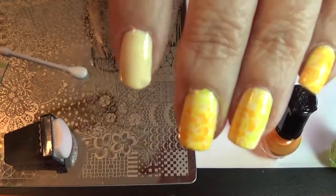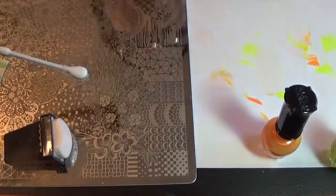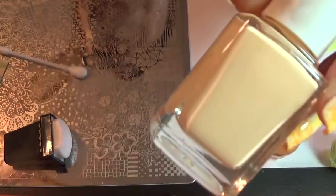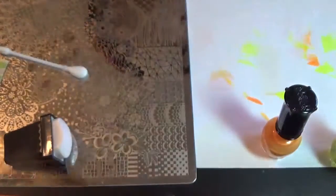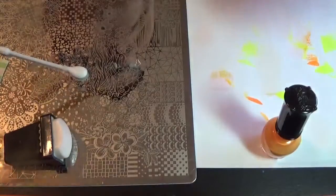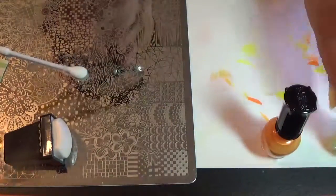They're a little subtle. I used Color Club Disco's Not Dead for the main color — you can see there. And then I used these Clean Color Minis: Funky Yellow is one of them, and the other one is Mango.